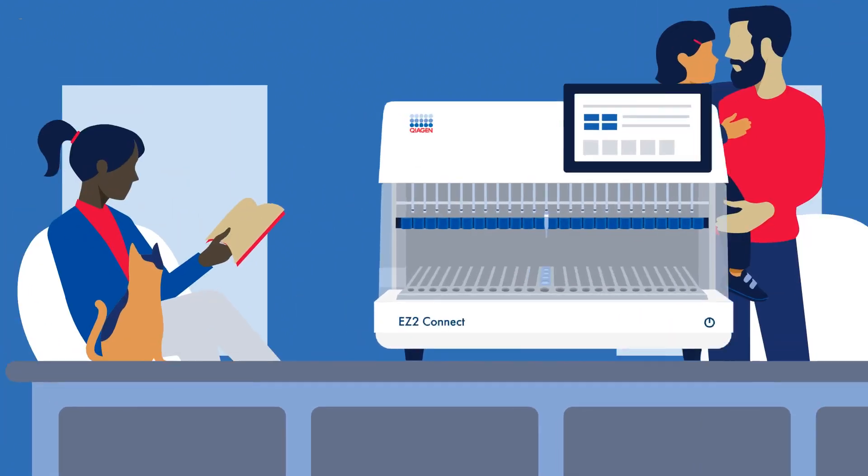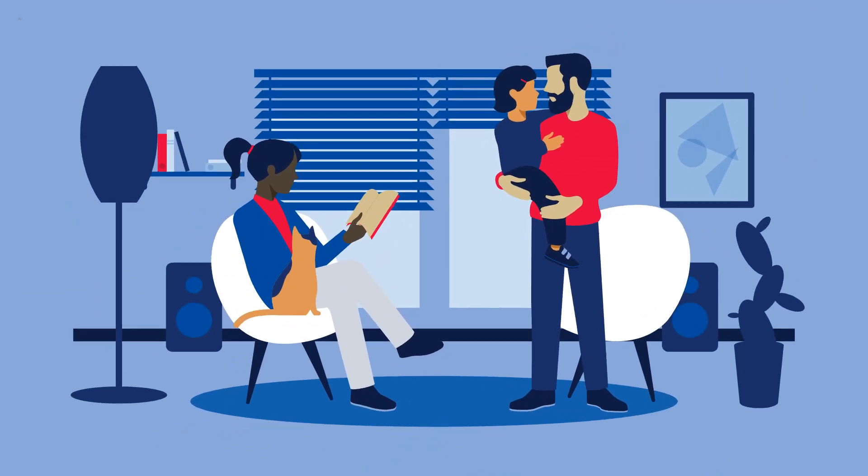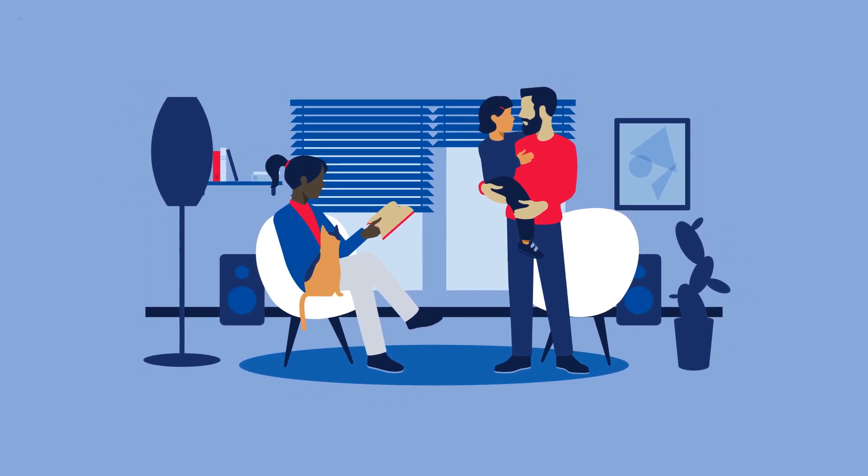Enjoy safer and standardized protocols, reproducible results, and a greater level of automation with Easy2Connect. And make your evenings your own. QIAGEN.